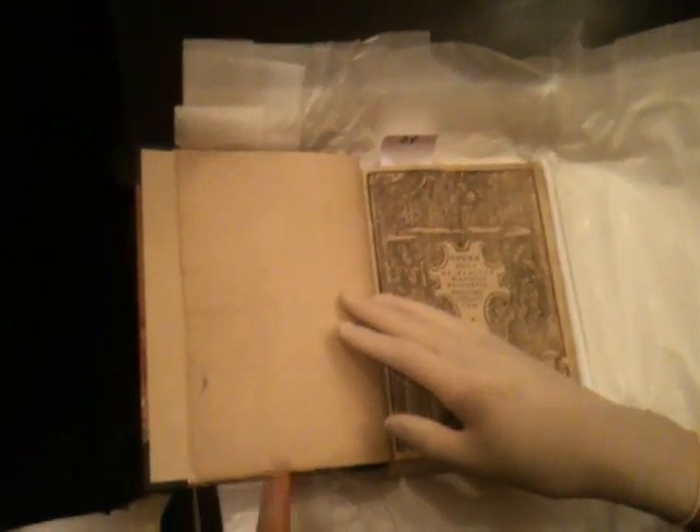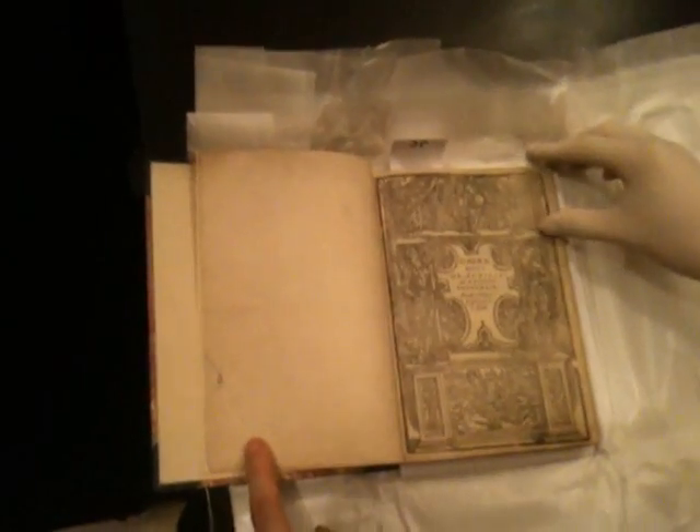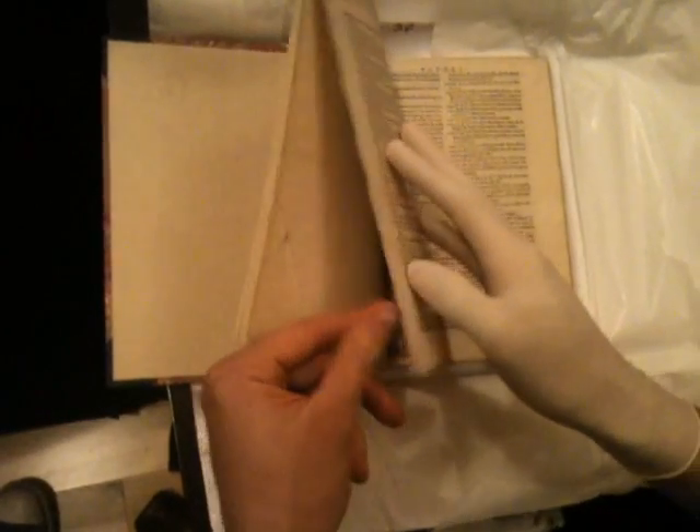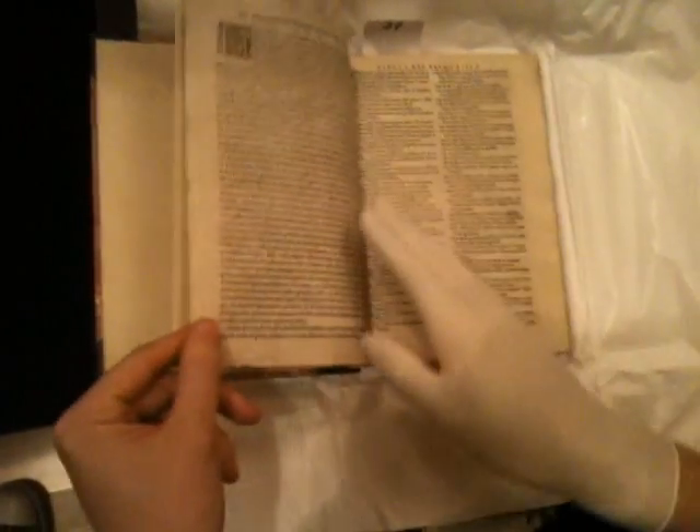There's no writing in this book. So these are obviously new pages added with the new binding. It was rebound in the Victorian era — they really liked rebinding things. There it is: Opera Nova. And there's the industrial age and then the rebinding. Just before the disposable age. This is pretty awesome.